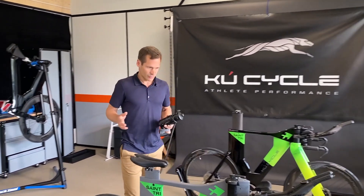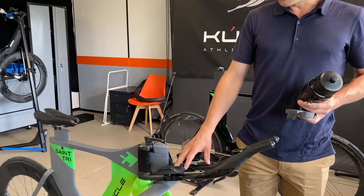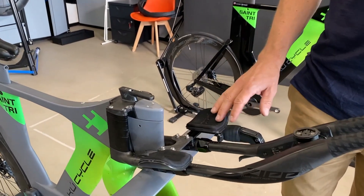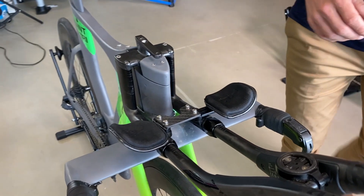So what upgrades do we have? We have a little plate here to increase the stability of the armpits. That is a really nice feature so we don't have to tighten the bolts.